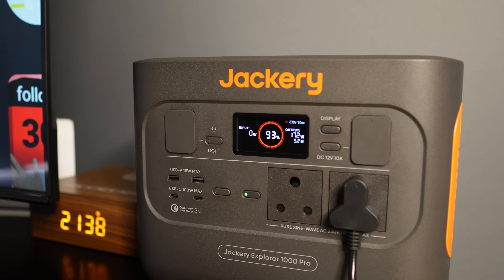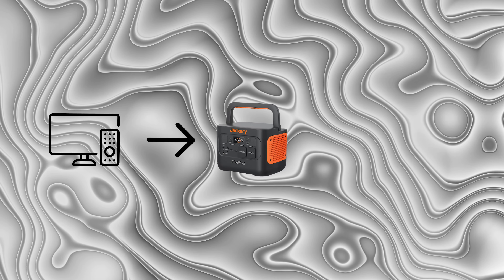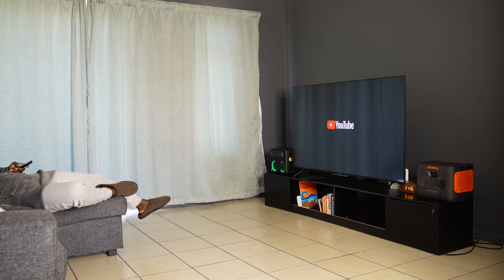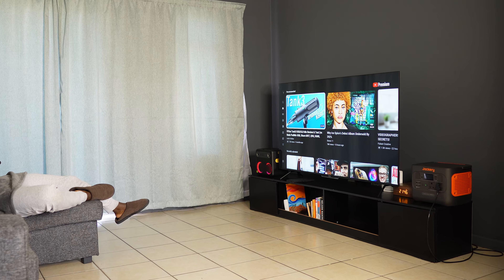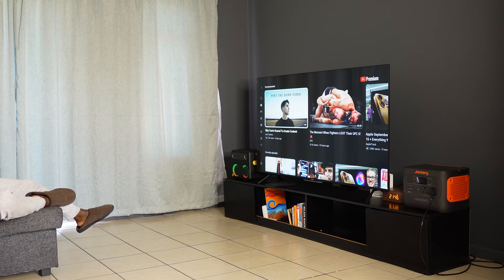There's one feature I've used pretty much since I heard about it: the 1000 Pro actually doubles as an EPS — an Emergency Power Supply. This means you can permanently plug your appliances into the Jackery, and then plug the Jackery into the wall. When there's power, the station bypasses its batteries and uses power directly from the AC socket to your appliances. As soon as there's a power cut, it instantly kicks in the batteries and you don't even realize it — unless it's at night and your lights are on, but everything else remains on.